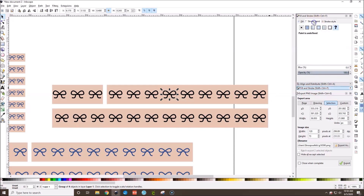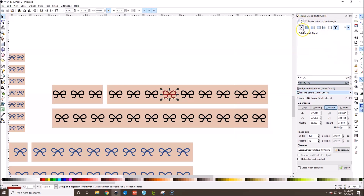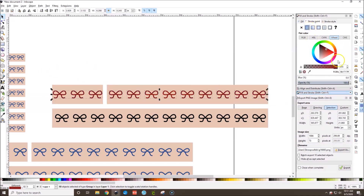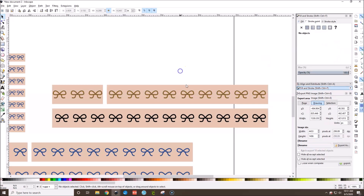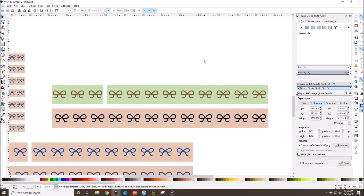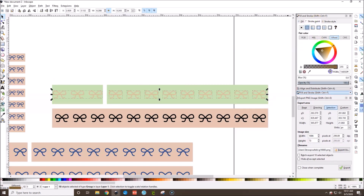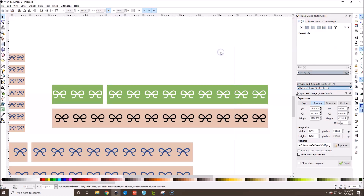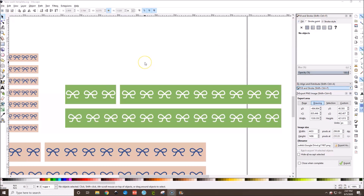Now you have your bow washi. If you want to change the color, go to Fill and Stroke and change the stroke color — not the fill color. Leave the fill as no fill, and go to Stroke Paint to pick whatever color you want. For the background washi strip, change the fill color since it is an actual shape. You can make it match different kits — for example, white bows with a dark green background gives a nice result.